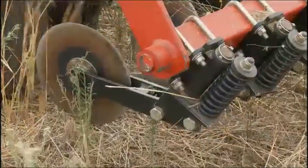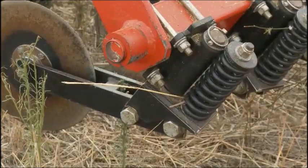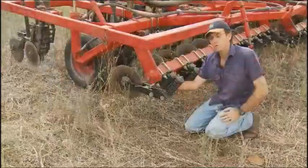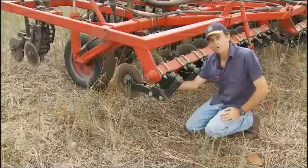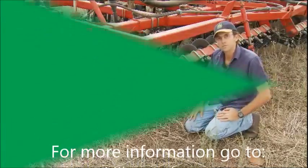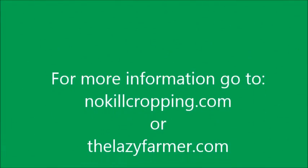That was one of our biggest worries with discs, and we've found it not to be a problem at all. We do slow down a little bit for rocks, but that little bit of swivel just enables them to fin past rocks. And the heavy spring also enables them to go over big rocks as well. So, let's take a look.